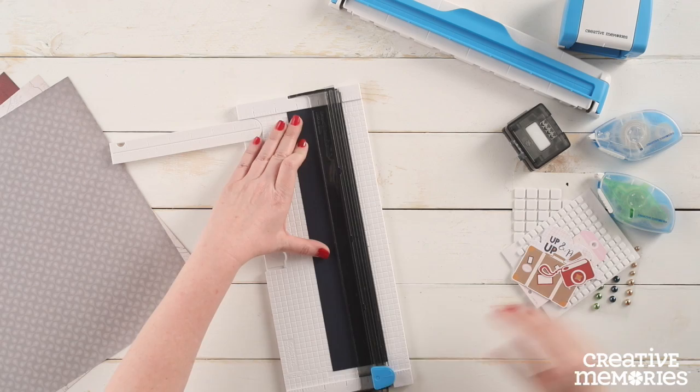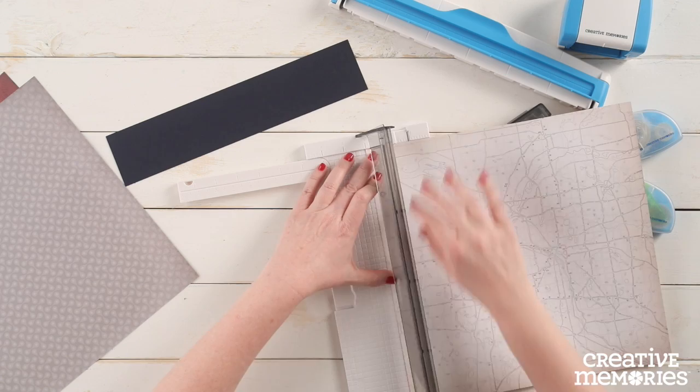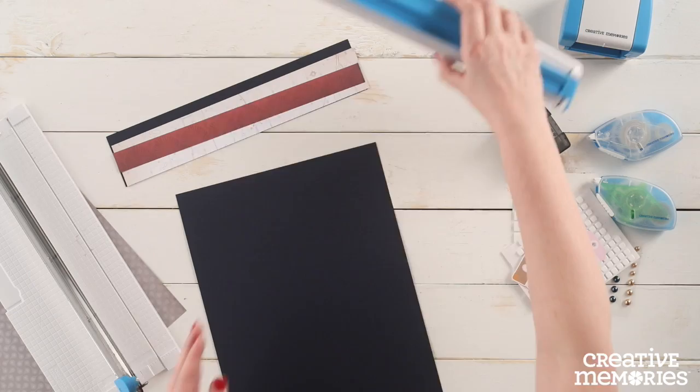We are going to start by cutting a piece of the navy cardstock using the 12 inch trimmer to measure two and a half inches wide by 12 inches in length. Next we are going to cut a piece that measures two inches wide by 12 inches in length using the white map patterned paper. Using the trimmer we are also going to cut a piece from the red patterned paper to measure one inch by 12 inches.